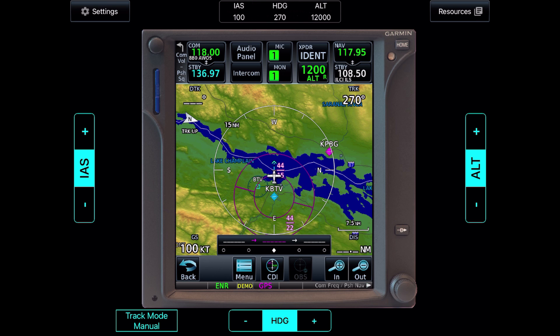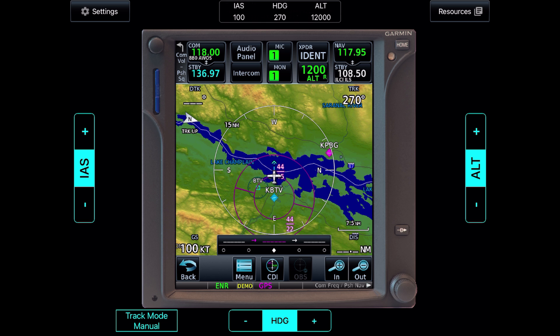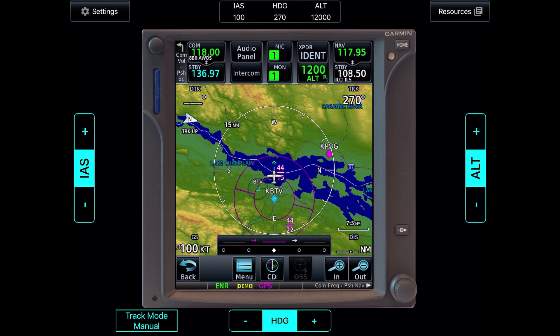When using a GPS like the Garmin 750, there are a number of ways to represent magnetic course, or track as it's referred to on the unit. Here we're flying westbound just out of Burlington Airport in Vermont. Our course, or track, is shown in the top right by the field labeled TRK — 270 degrees.